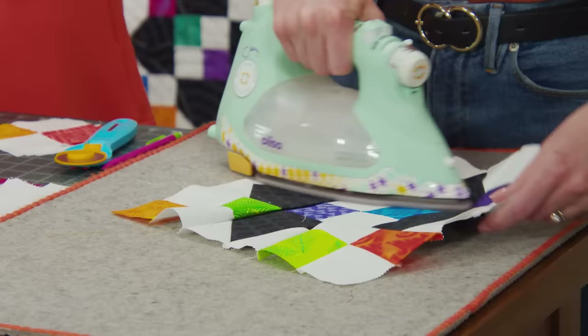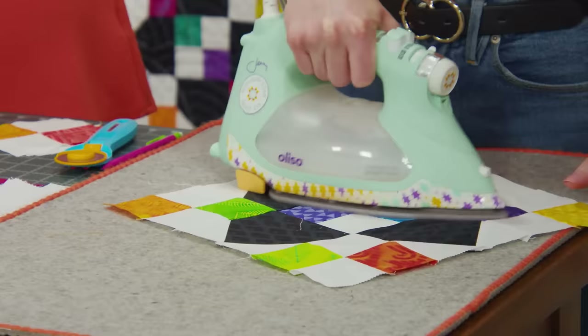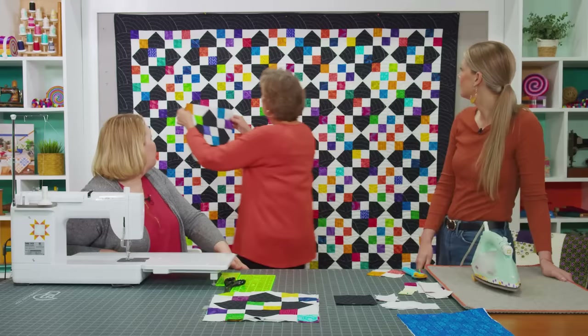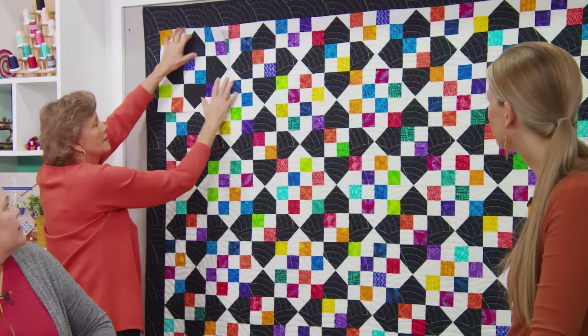Quilting takes time — and that's really a good point. You see us put things together and they look like they go together so fast, but it does take time. And it's a joyful journey. One block does go together pretty fast, but when you have to make 40 of them — then you have to make a bunch. So let me show you how this fits in the quilt.